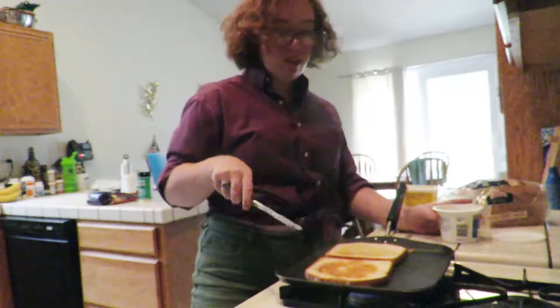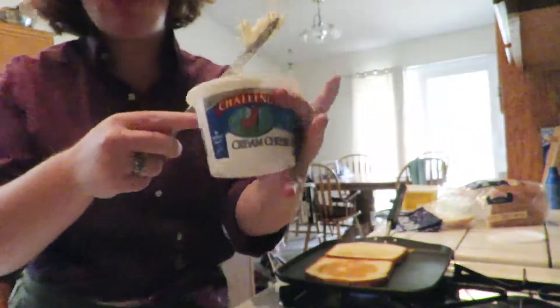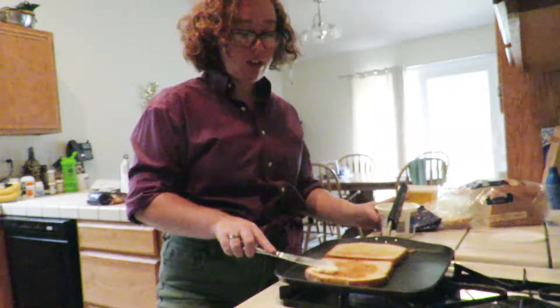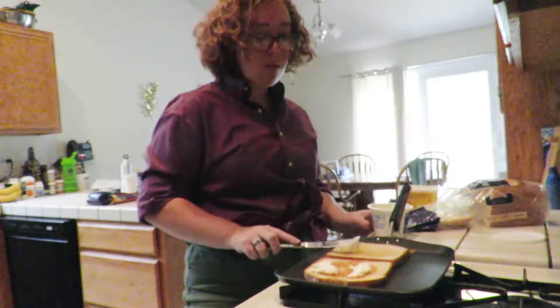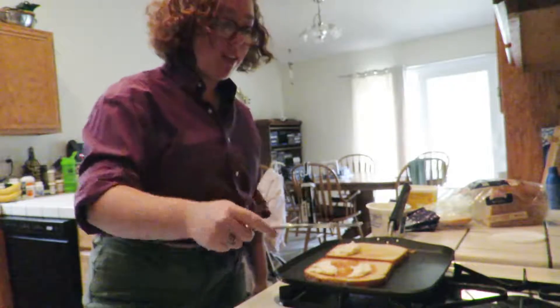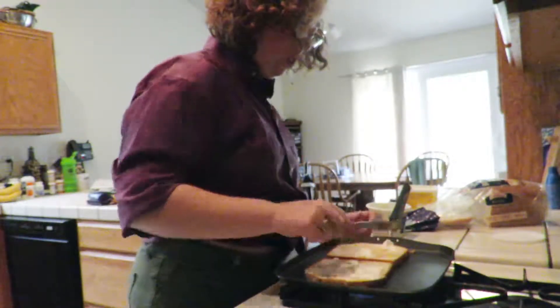So we just flipped this and turned it down to low. I'm taking the cream cheese and I'm going to put this on the inside. I just set it on there because it'll get a bit warm and then I can spread it out. You gotta be careful not to tear your bread. I really like to pack it on — you'll learn what you like.